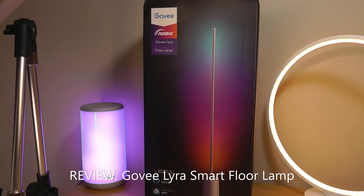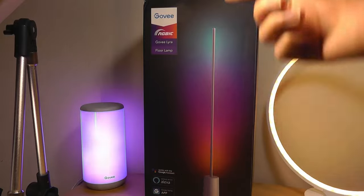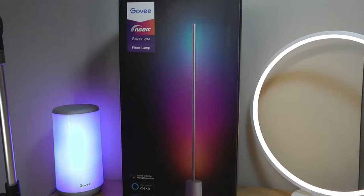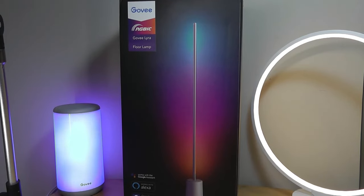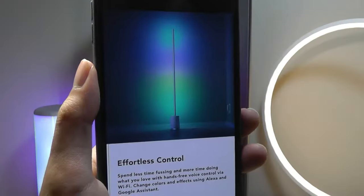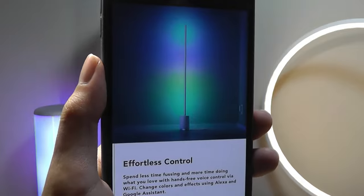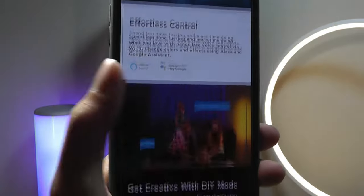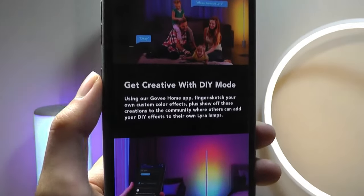Hey y'all, here at OS Reviews today we're taking a closer look at the Govee Lyra. This is a smart floor lamp with a really modern design and a super slim profile. If you put it in the corner of a room it can cast this mesmerizing atmospheric light. Like other smart lights from this company, it has multiple lighting effects customizable with over 16 million shades of colors and transition effects, and it's Wi-Fi connected so you can control it using the companion app or voice assistants.